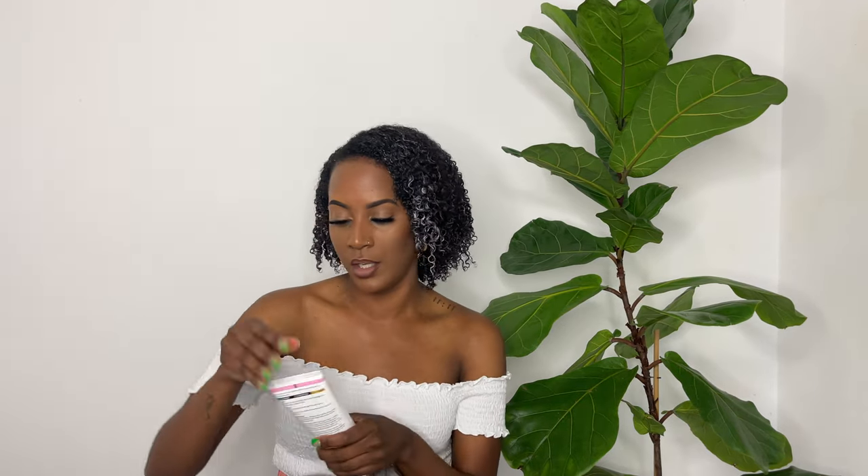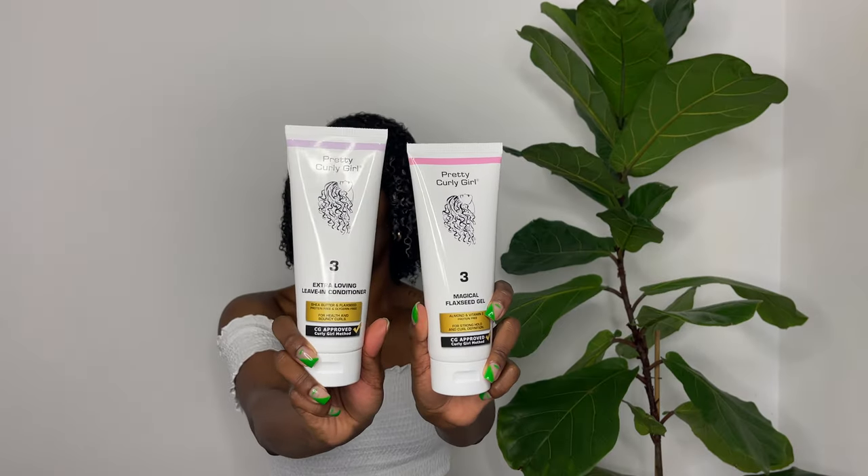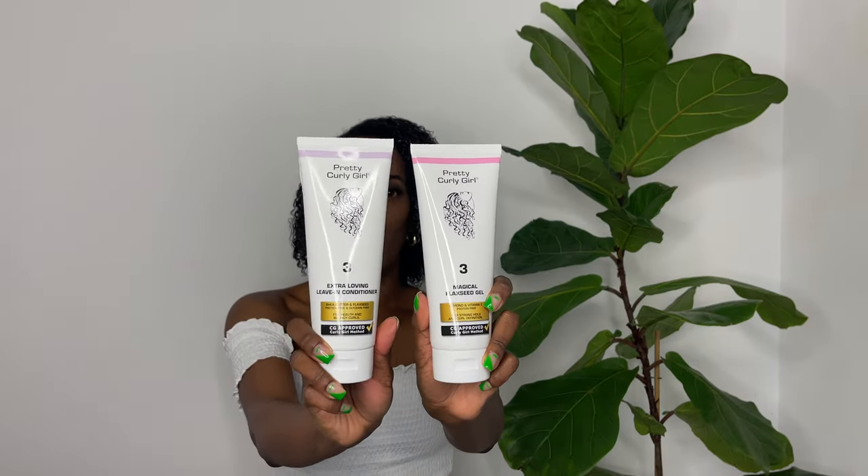Hi, beautiful people. I wasn't going to talk, however, after smelling and using both these Pretty Curly Girl products, I had to come on and give you my first impression because I want you to see exactly how much I love them. I feel like whenever I get products I always love them, but these two are amazing. I love them.